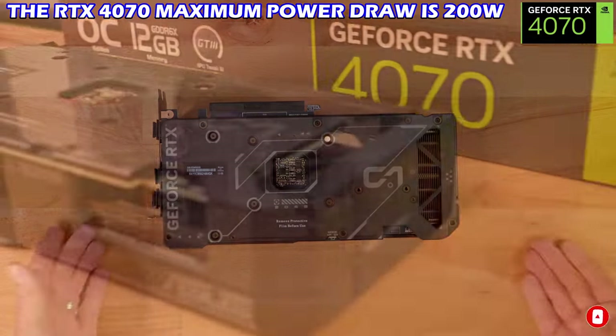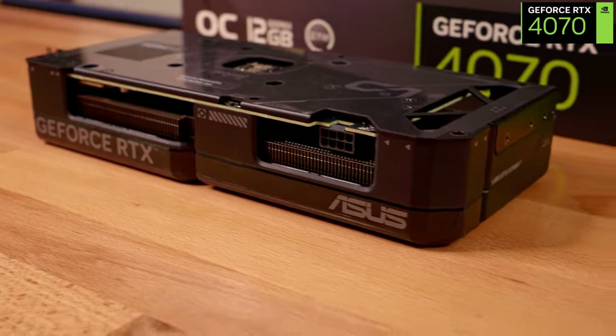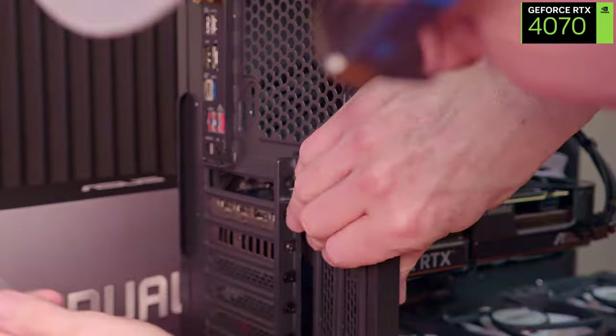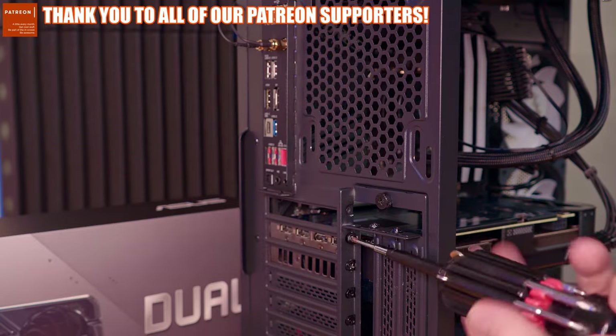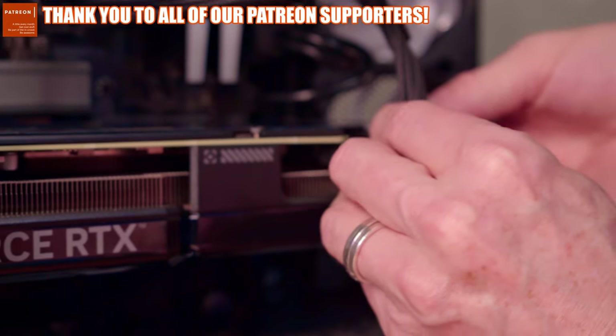Speaking of power, the max power consumption for this GPU is 200 watts. Let's get this installed into the PC case — it simply snaps into the PCIe Express 5.0 slot. Attach the GPU to the case with two screws, plug in the one 8-pin power connector, and we are done.